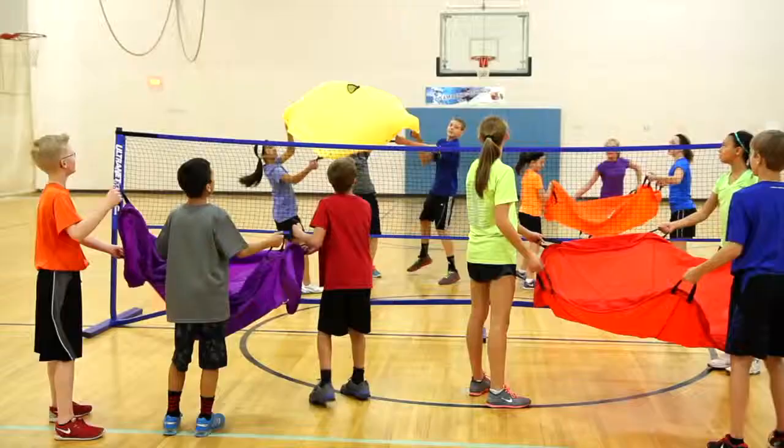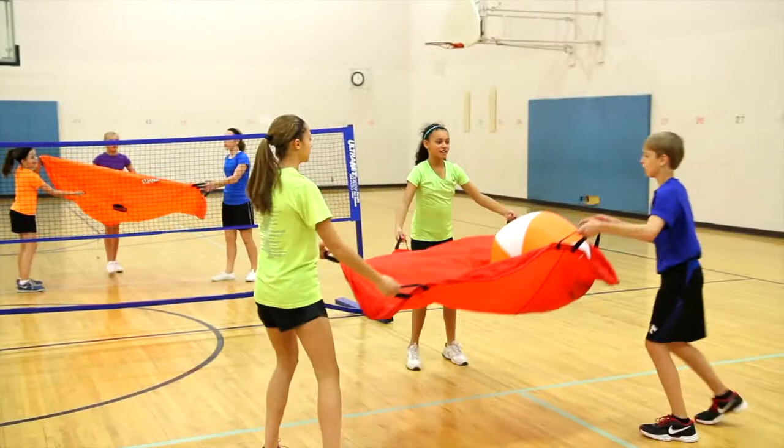Add variety and teamwork with this vibrant Rainbow Parachute Set. Rainbow Elevere Parachute Set, only from Gopher.